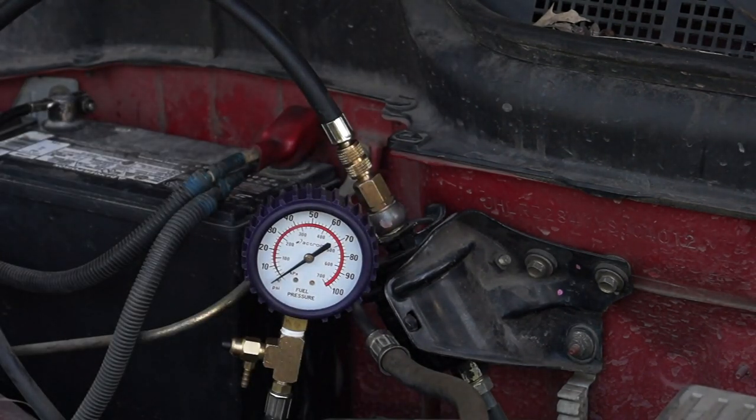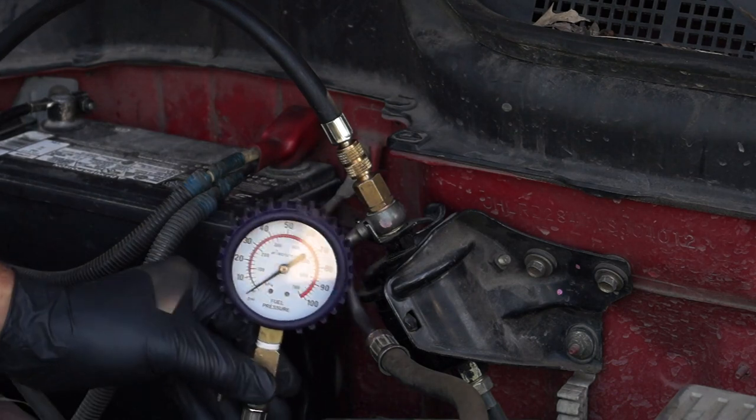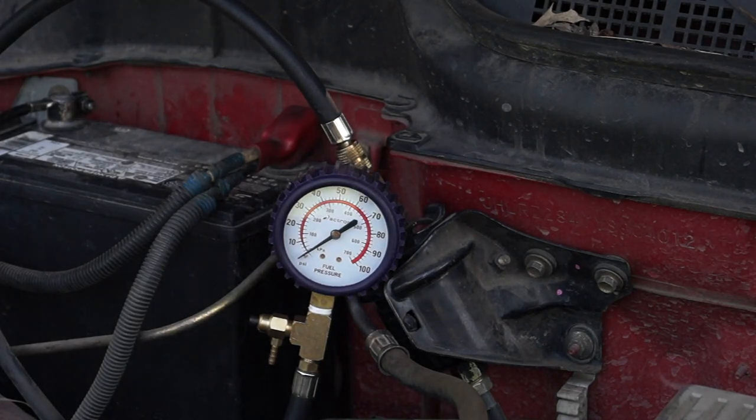Now that I've got everything set up, my next step is to crank the engine and check the fuel pressure reading on the gauge. As I'm cranking the engine, the fuel pressure gauge should read between 40 to 47 psi, since the fuel pressure specification is 40 to 47 psi on the 1997 through 2001 2.0 Honda CR-V. As you can see in my case, I have no fuel pressure. This test result lets me know that the fuel pump is not working and is behind this particular CR-V not starting.